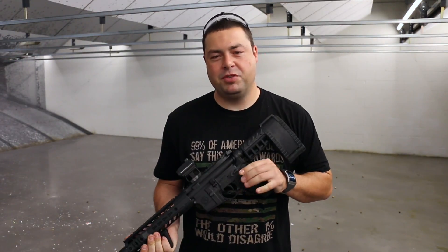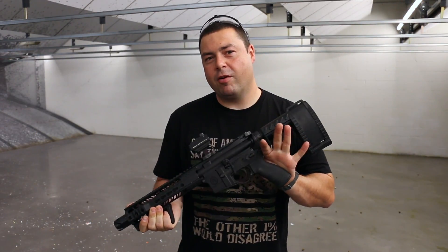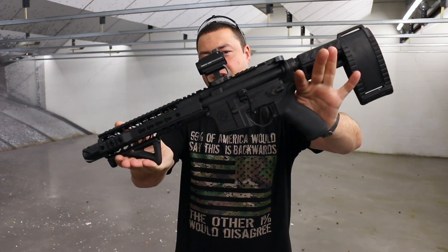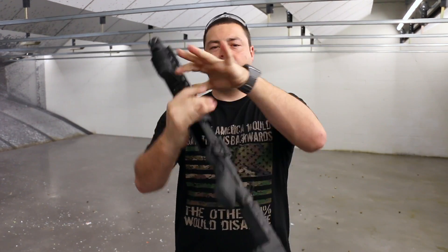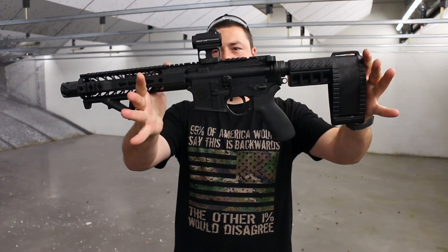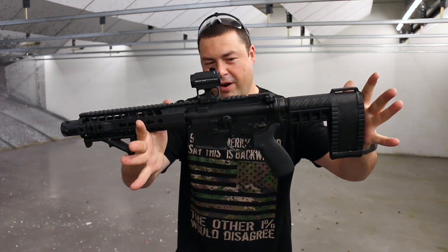Hey guys, welcome to Practical Tactical Group. My name is Jason and today we have a Radical Firearms AR Pistol for you. Check this out, shall we? Really cool pistol from Radical Firearms.